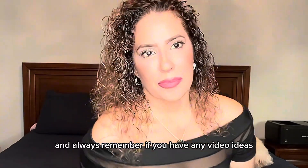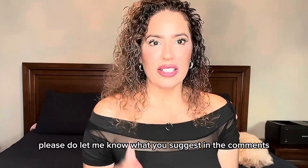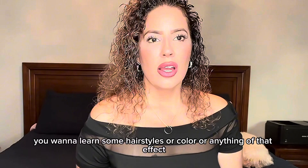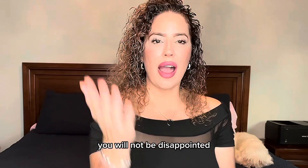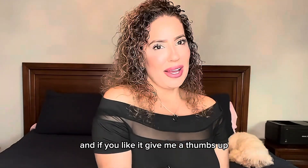And always remember, if you have any video ideas, please do let me know what you suggest in the comments. And if you like hair and you want to learn some hairstyles or color or anything of that effect, please do subscribe to Pagan's Beauty. You will not be disappointed. Thank you so much for watching this video, and if you like it, give me a thumbs up.